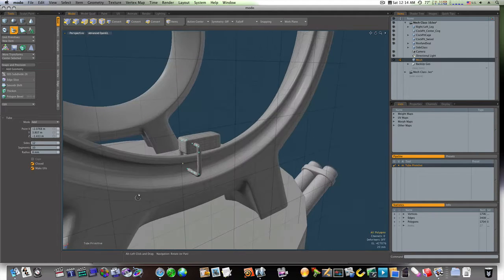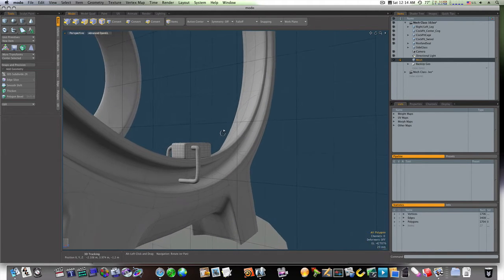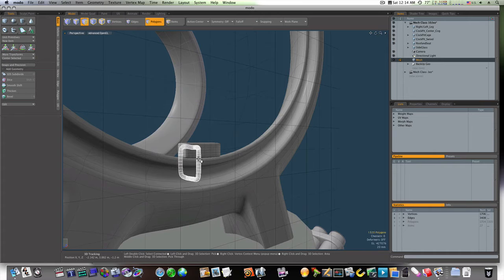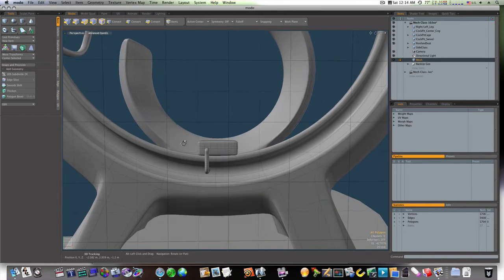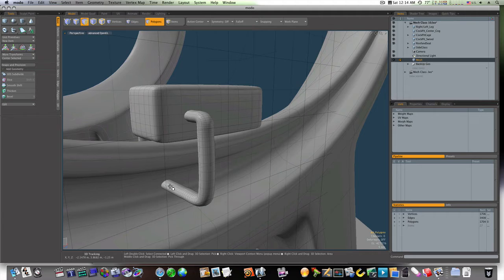Now let's grab our block and drag it down a little towards touching. Let's grab this and scale it down like that. Now let's go in here and grab this loop — that looks pretty good.